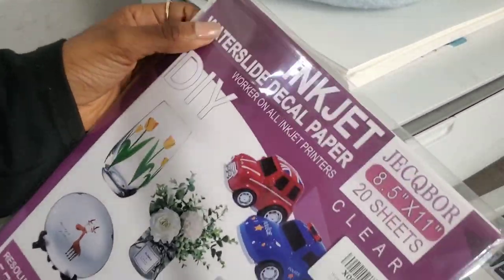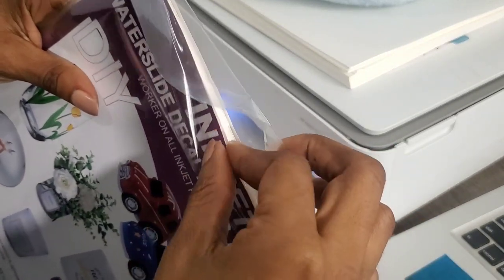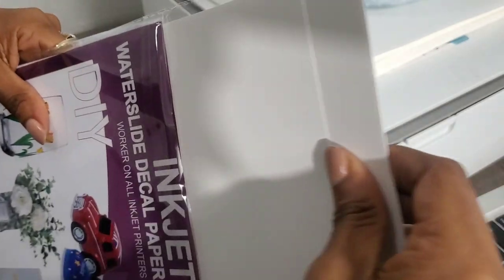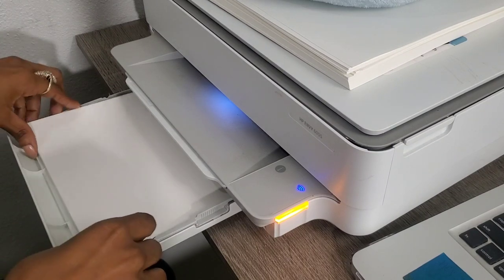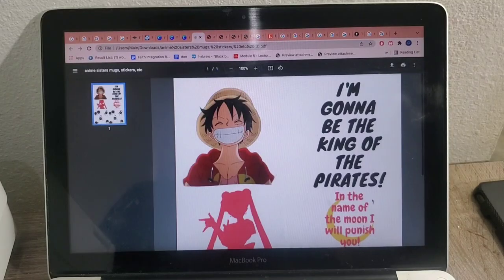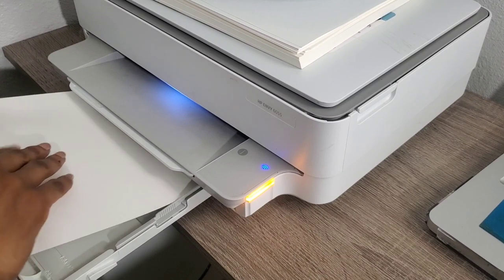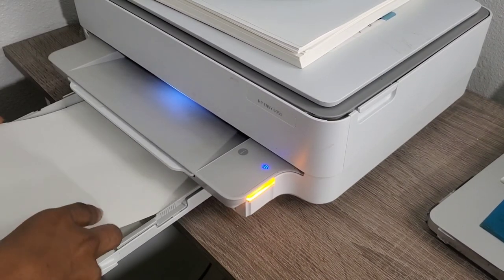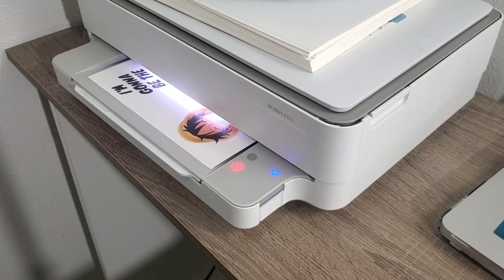Next step is to get your water slide decal paper. There's a matte side and there's a glossy side — you want your images to print on the glossy side. If you're not sure how your printer works, test it out on a sheet of paper first. Clearly we didn't do that because we printed it on the wrong side. Let's try that again — flip that over.